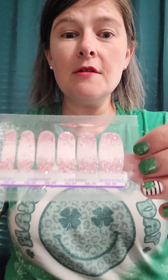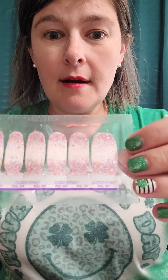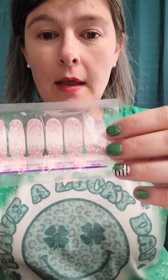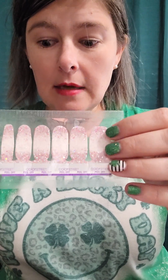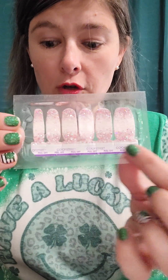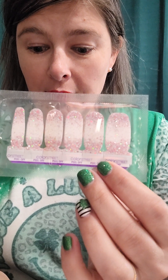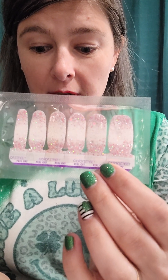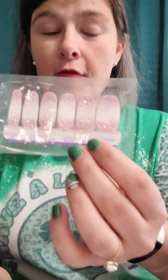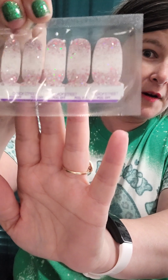Our first nail set is called Siren Secrets — look how gorgeous that glitter is! This is a glitter dip set. You get two sheets of six finger strips. It says 'more brilliant than a pristine diamond, this pink reverse glitter dip is a timeless piece for your nails.' I am loving that light pink — so beautiful and glittery!